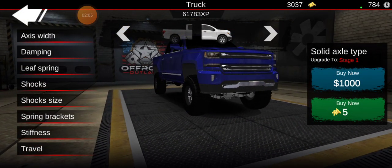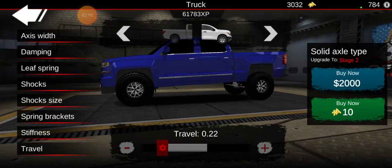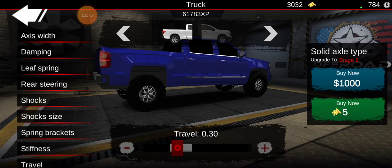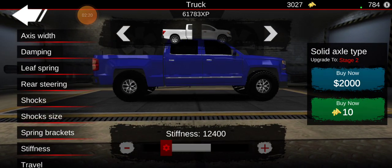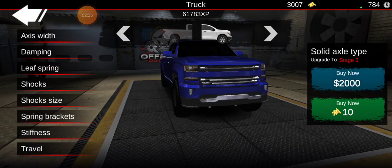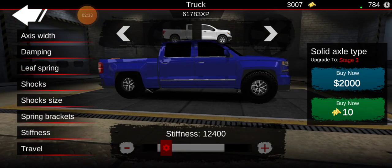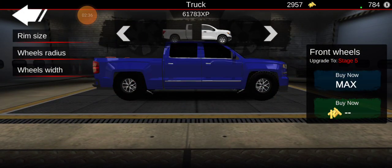Independent suspension is kind of what it's supposed to have but I'm not sure I want that. Let's lower down the rear a little bit — going down a little bit more. I gotta make it lower than this, just make it all the way down. I want it completely slammed like this.